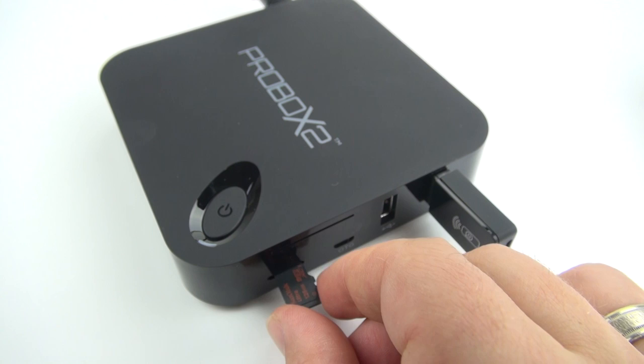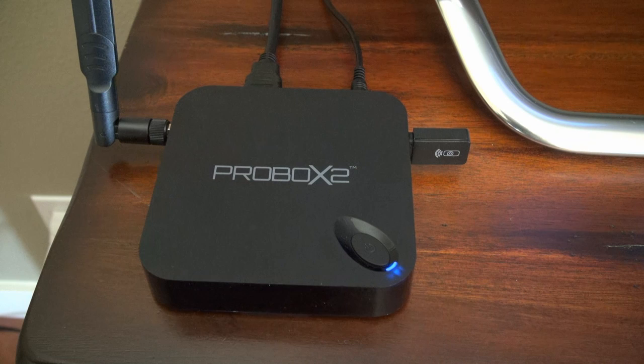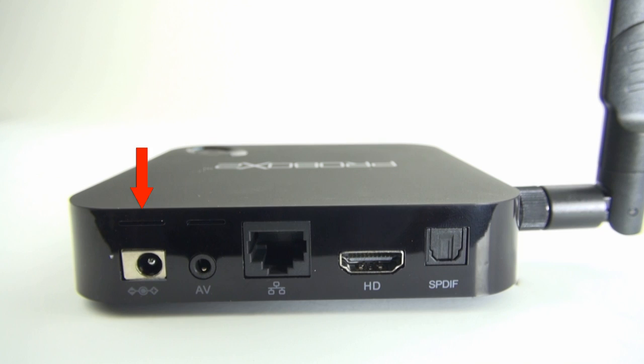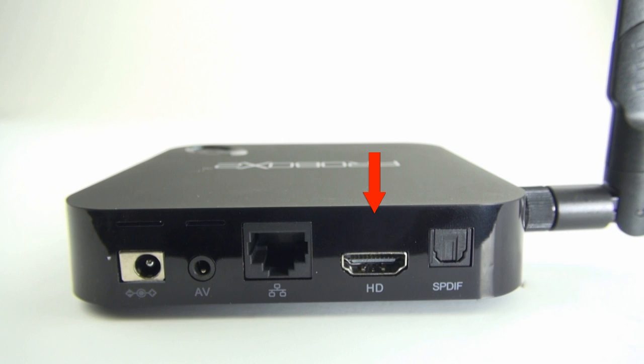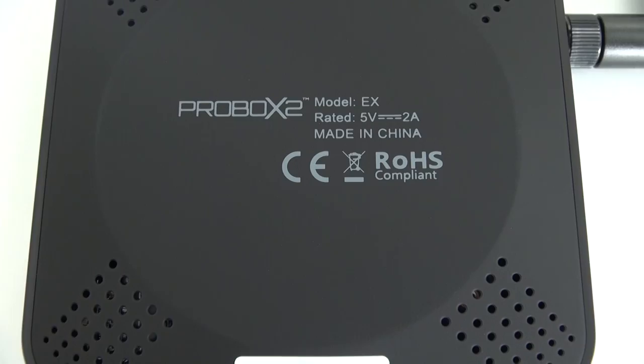I like the way the front LED is not too distracting when you're trying to watch a movie in the dark — you really only see it faintly unless you're looking down at the device. The ProBox 2 EX has a good selection of ports. On the back you've got power in, analog video and audio out, your ethernet port, 4K HDMI port, and optical audio output. On the side you've got your micro SD card slot, your OTG port for updating, and two USB 2.0 ports. On the bottom there are ventilation holes to keep it nice and cool.